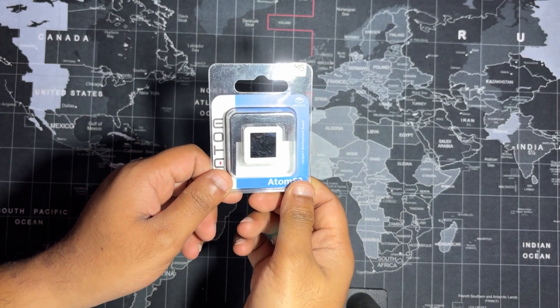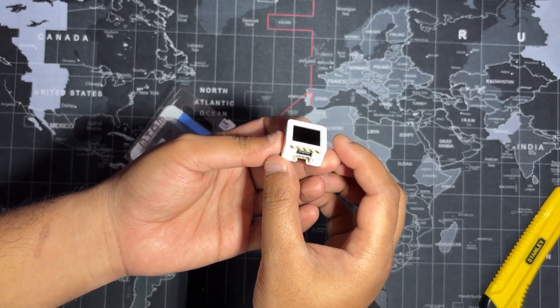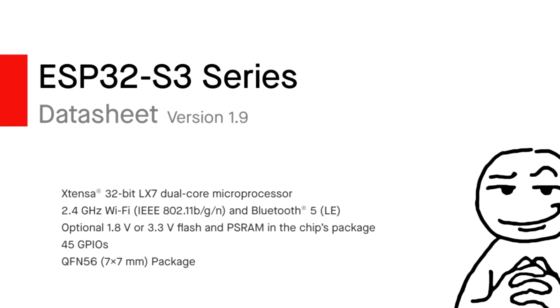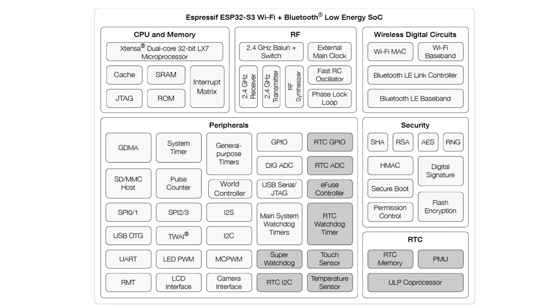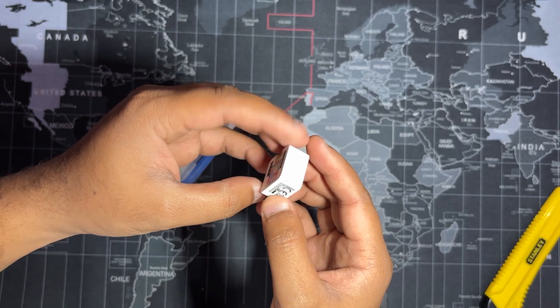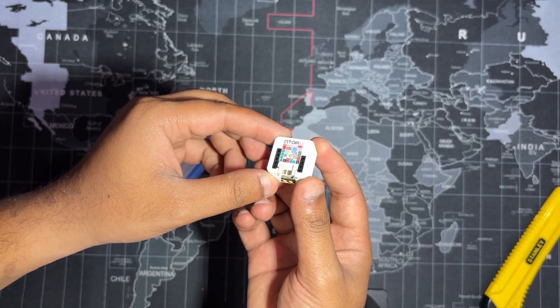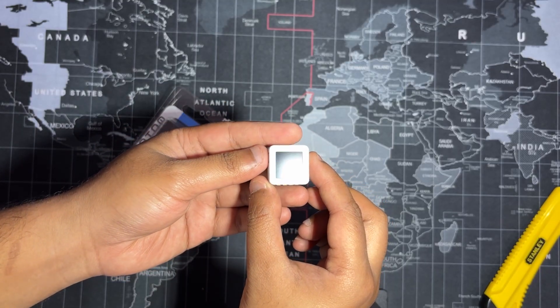At the heart of the Hitpad is the M5 Stack Atom S3, a compact yet powerful development board built around the ESP32 S3 microcontroller. The ESP32 S3 features a dual Xtensa LX7 processor running up to 240 MHz with built-in support for WiFi and Bluetooth 5.0, making it ideal for fast, responsive embedded applications. Despite its tiny 24mm x 24mm footprint, the Atom S3 offers a rich set of features that make it perfect for compact DIY builds.